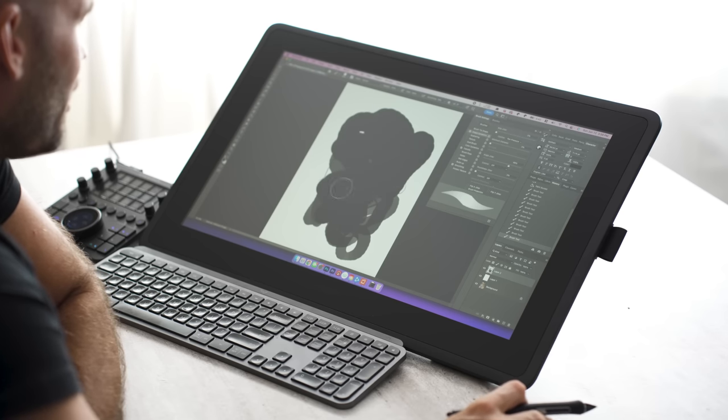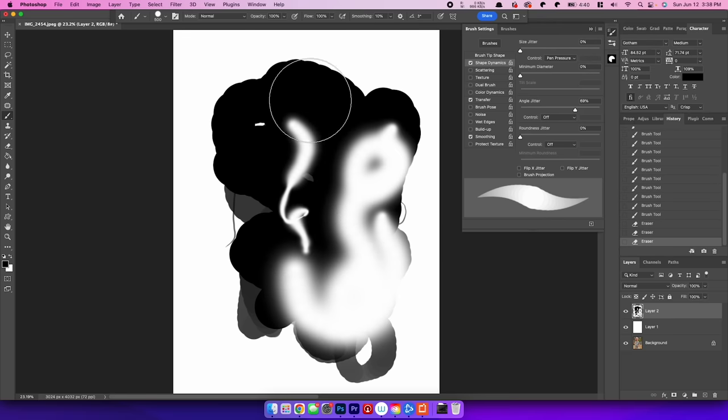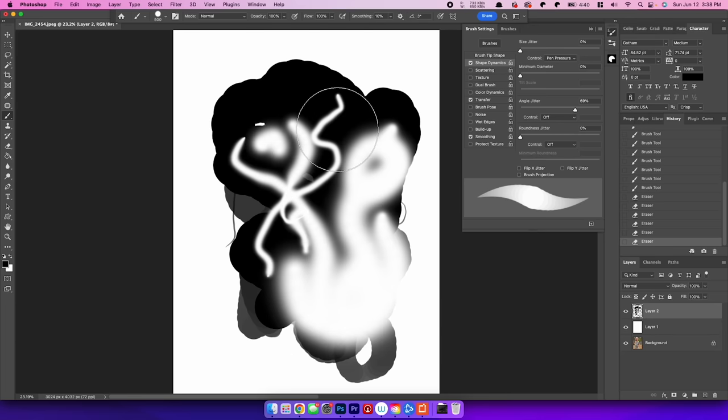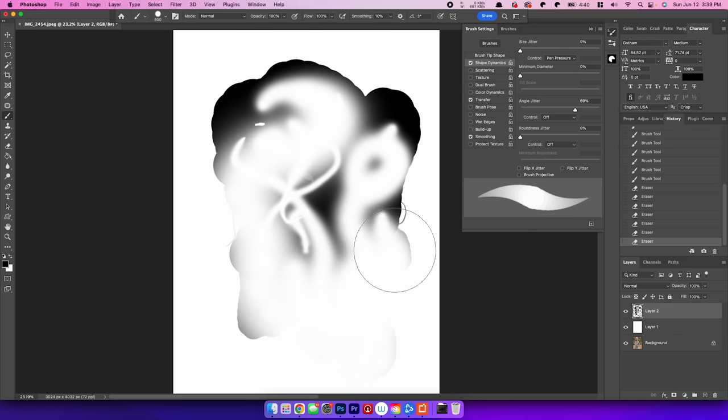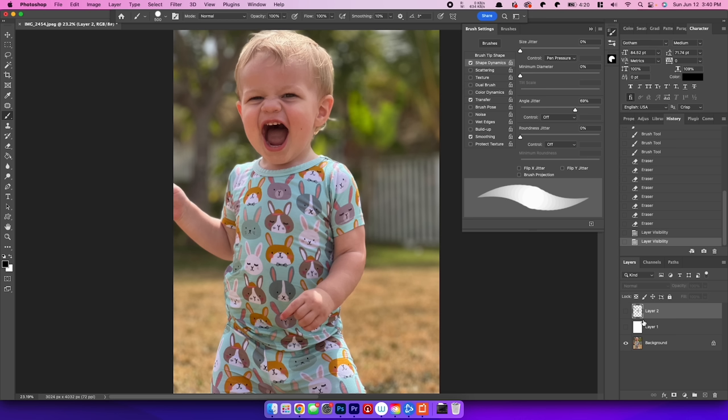On the back of this pen we have an eraser, and when I turn it around it automatically switches to the eraser — and even the eraser has pressure sensitivity. If I press really softly it makes a small line, and if I press really hard it gets thicker and erases even more. On this pen we also have two physical buttons on the side which can be customized to do anything you want. The basic premise is that if you get good at using this, you won't have to use a mouse, especially in programs like Adobe Photoshop.